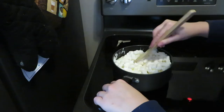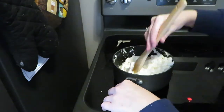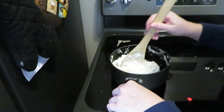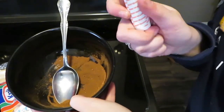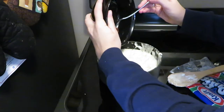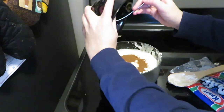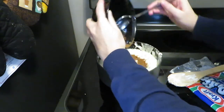Here we are just starting to mix the marshmallows — we're not completely mixing them yet, because we are going to take the spices that we just combined and the orange gel food coloring and pour that over top the marshmallows and the butter, and then we are going to mix that completely together.